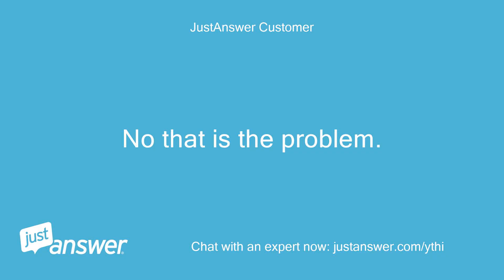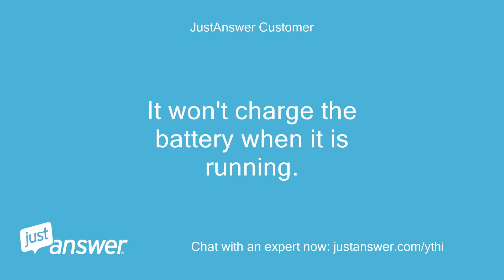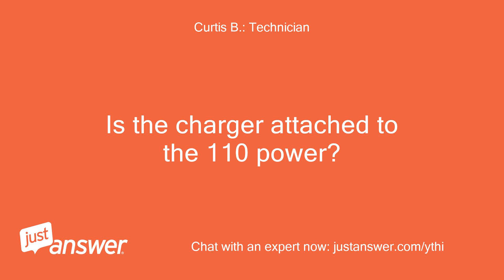No, that is the problem. It won't charge the battery when it is running. Is the charger attached to the 110 power?